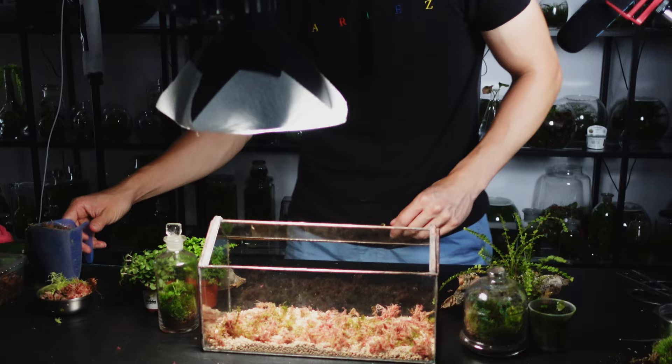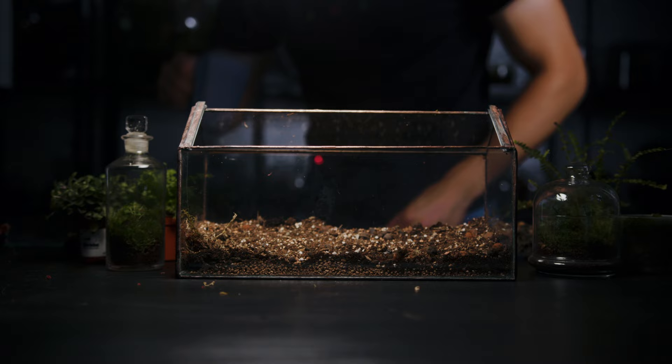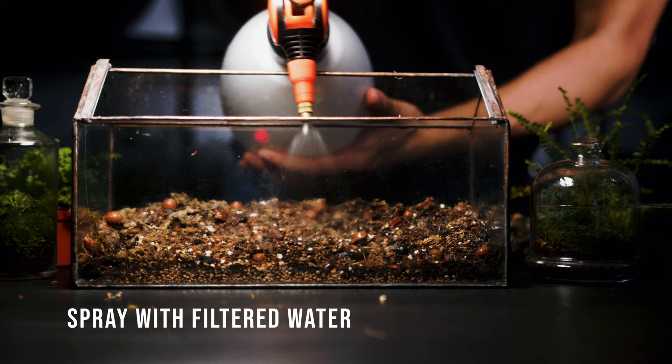Substrate time. Add a healthy amount into the container but keep it low at the front. This means more surface area is visible from the front view which will improve the overall aesthetic. My favourite plant cuttings and mosses will be planted here. Using some filtered water I spray the substrate until it's just damp. Of course there are no drainage holes in the terrarium so take care with this step.